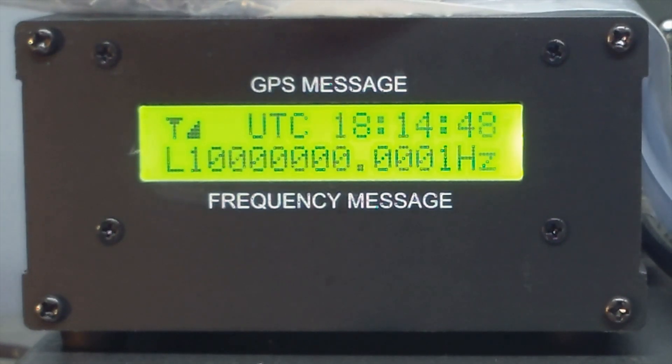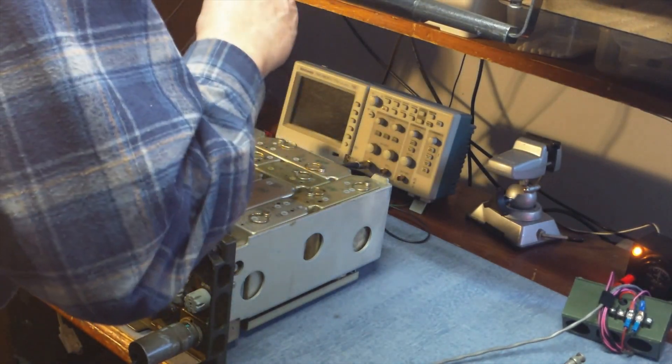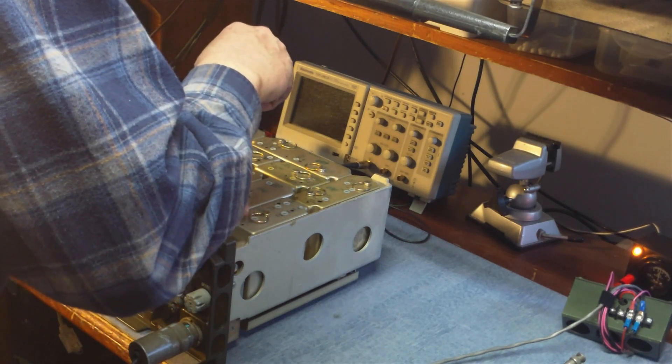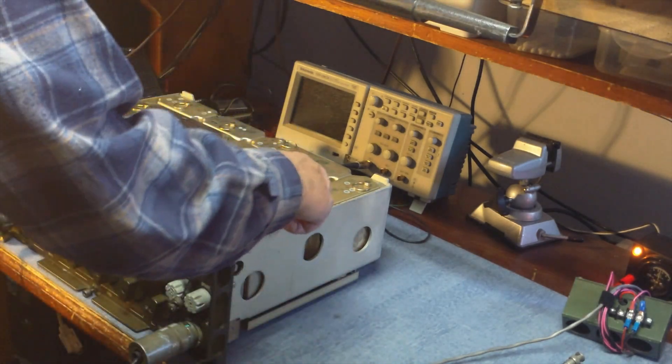One of the things I do is I use an actual GPS disciplined oscillator to control the time base in the service monitor. That kind of avoids a lot of the questions about how accurate your test equipment is. So we'll go ahead and pop the module out of the radio. Just loosen the two screws and the reference oscillator can then be removed from the radio.